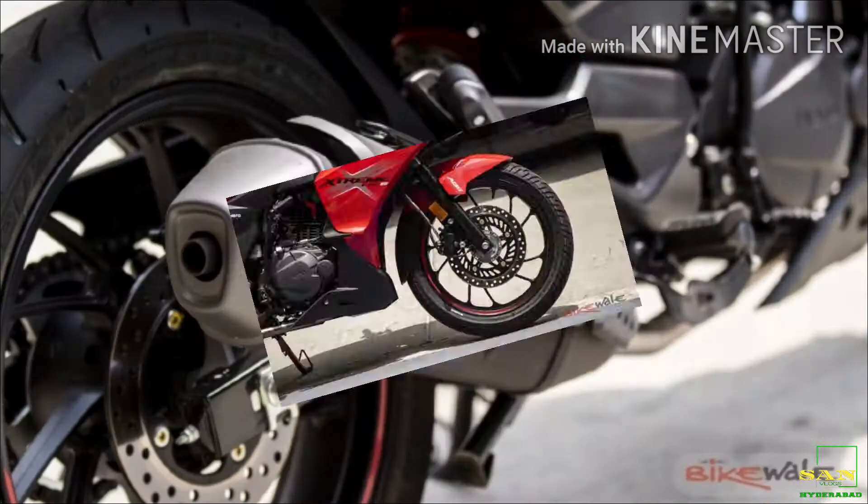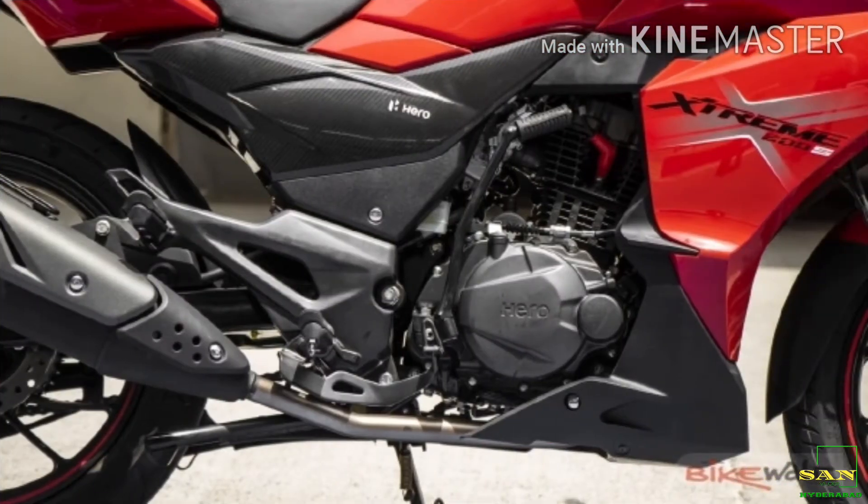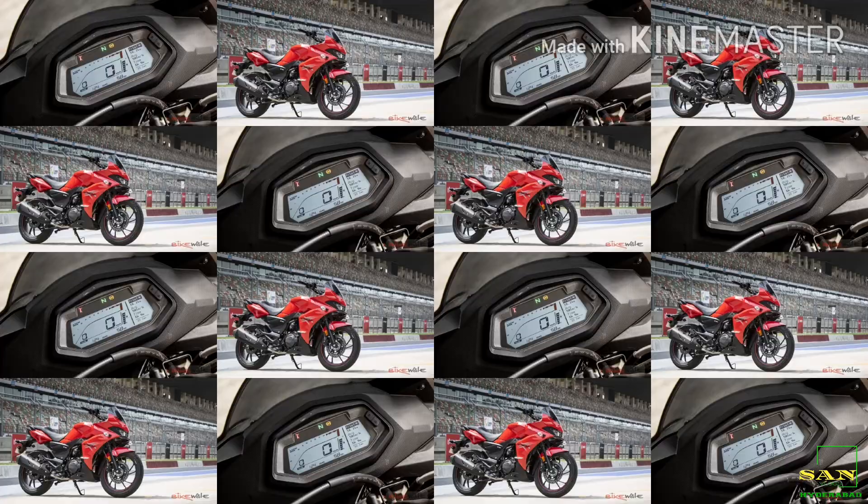The front tire is 100/80-17 inch and the rear is 130/70-17 inch. These are tubeless tires.